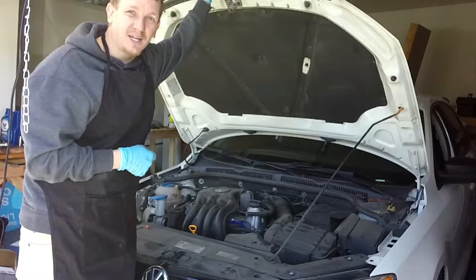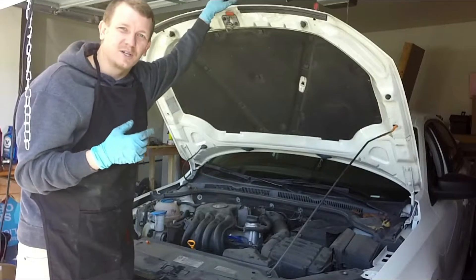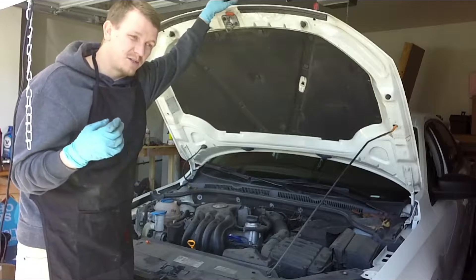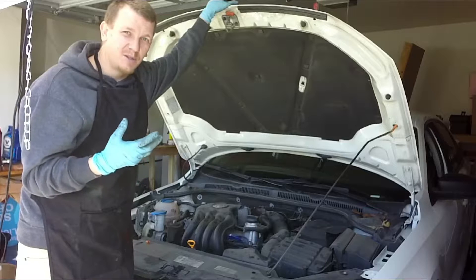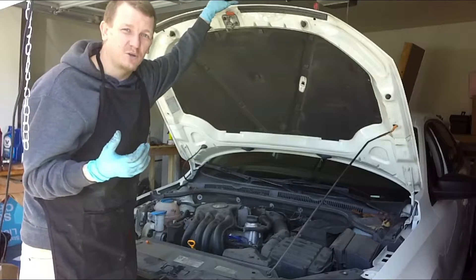Also the check engine light was flashing, which meant damage to the catalytic converter. We're going to go ahead and replace all of the ignition system on this one, just because the owner of the vehicle is super not up on the maintenance. So it's going to go bad eventually, especially after treating it poorly for so long.